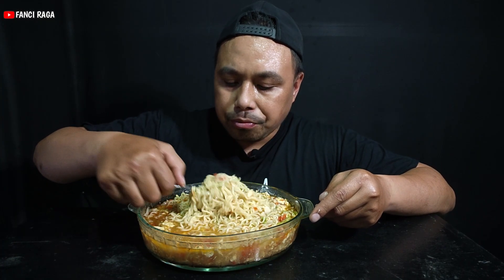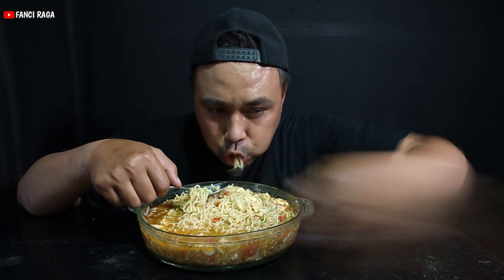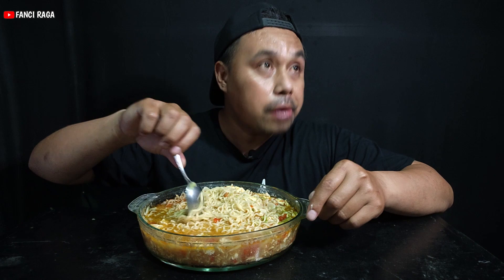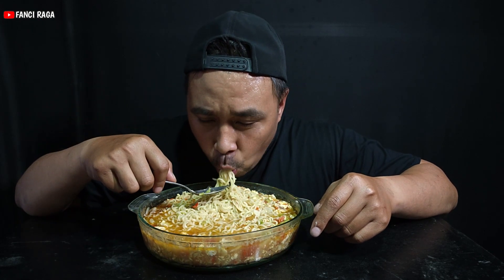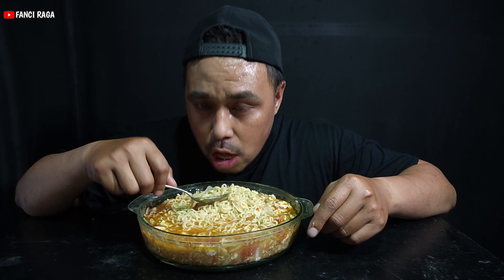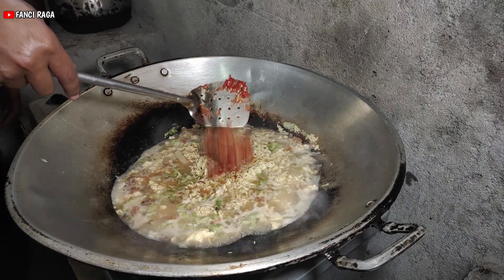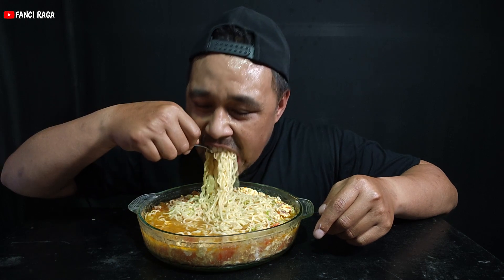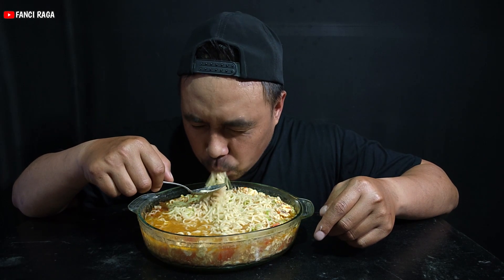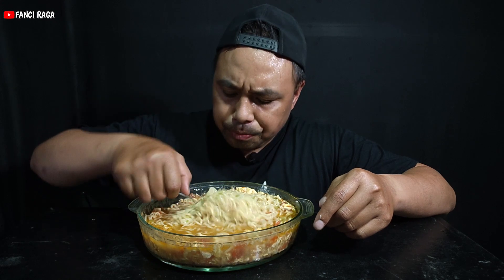Terima kasih telah menonton! Let's try it out. Lumayan pedis karena tadi ngoboknya lumayan banyak. Sampai selamat menikmati.